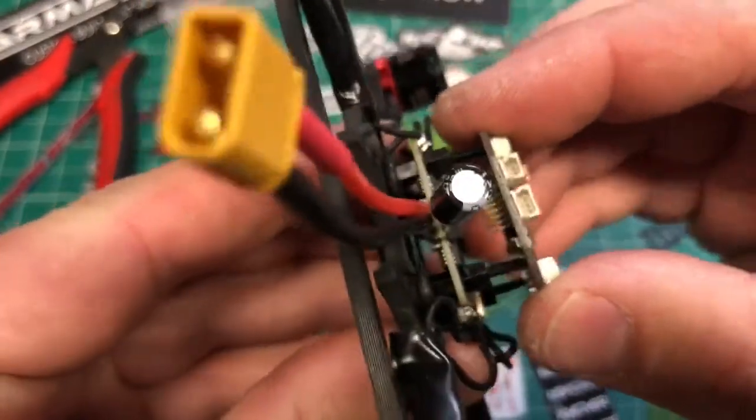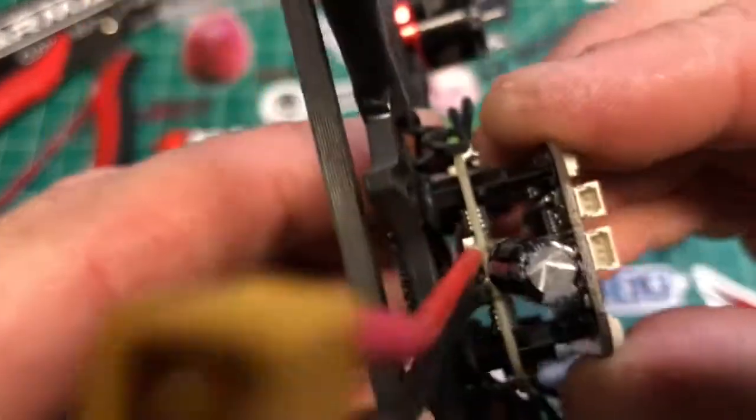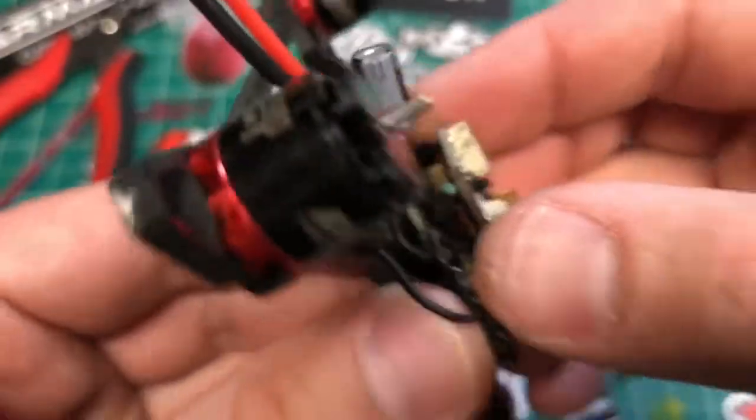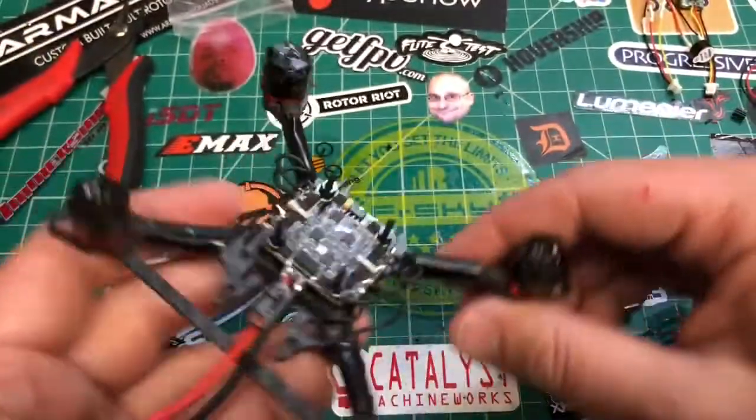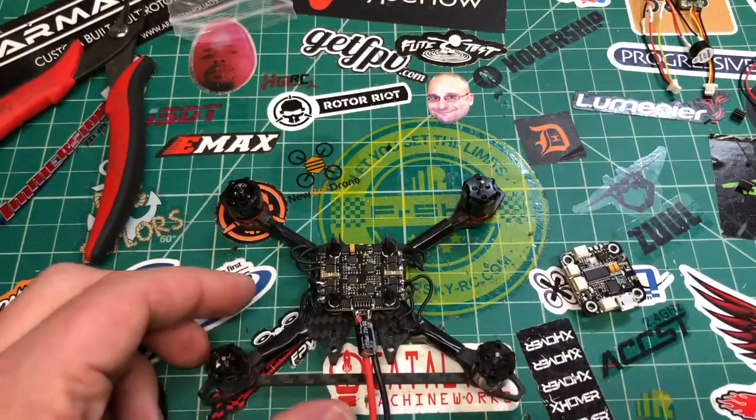The key is, once this all goes together, you slide this over the holes, it goes in the pins right there, and it sits all nice and tight. And then when you put your bolts on, it sandwiches it together.